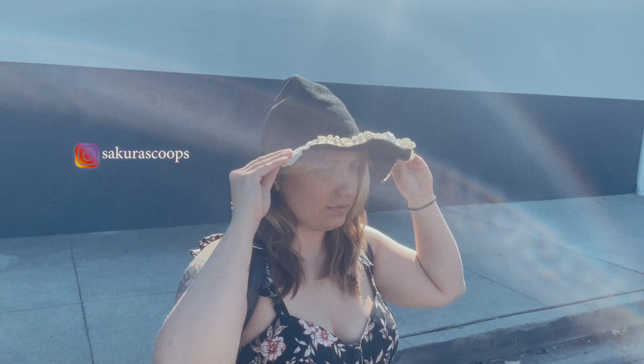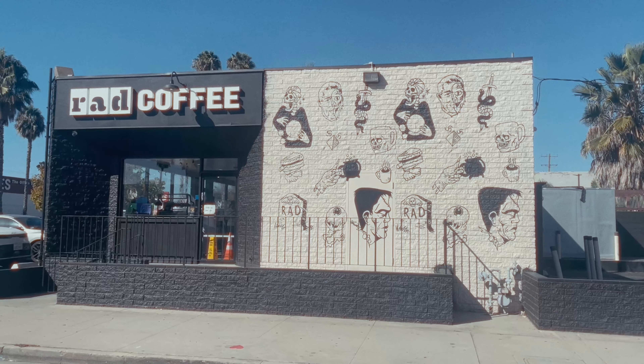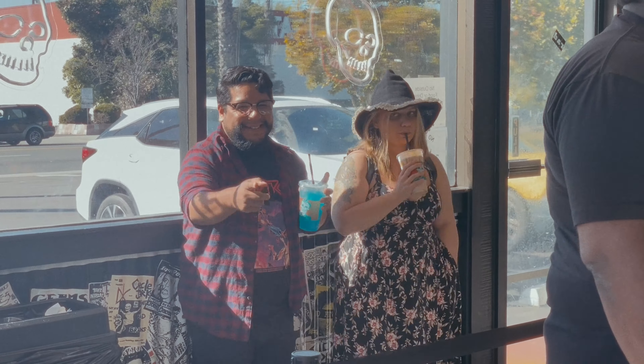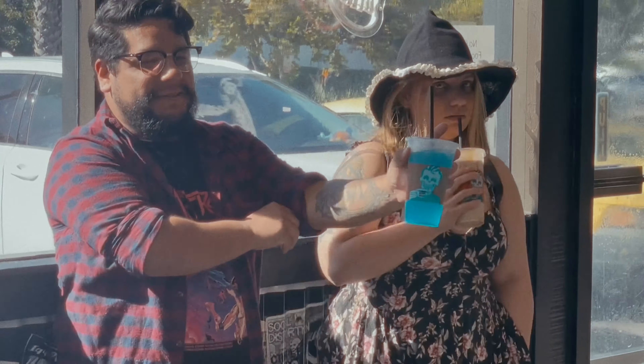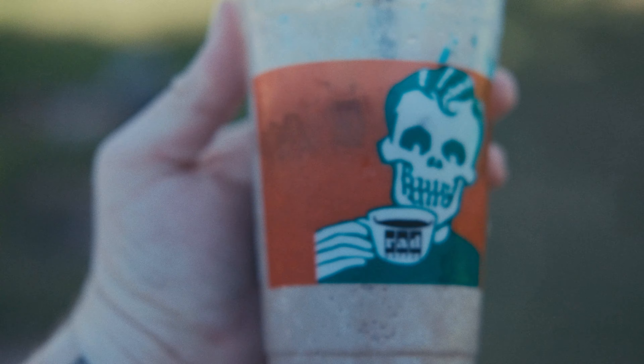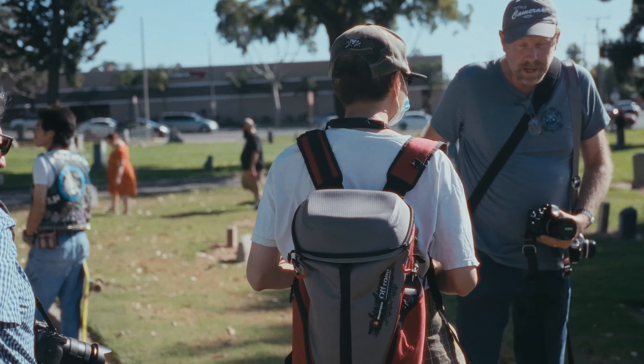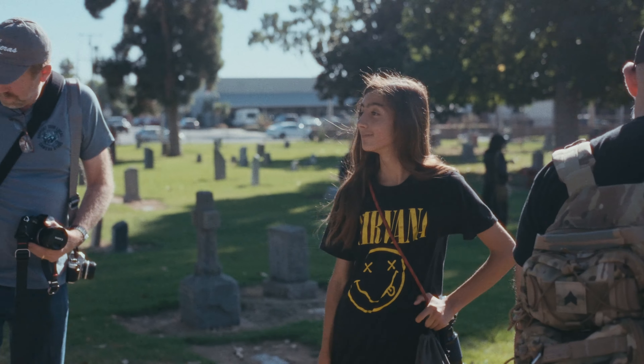Later that afternoon, I met up with Alex and Scoops before the cemetery walk and enlisted the help of a local coffee shop to set the scene and get into character — because nothing says spooky season like chocolate chip cookies garnishing your adult beverage. Believe it or not, there's coffee in there. I'm sponsored by Rat Coffee — get your rat on. We met up with the group and started cracking away.